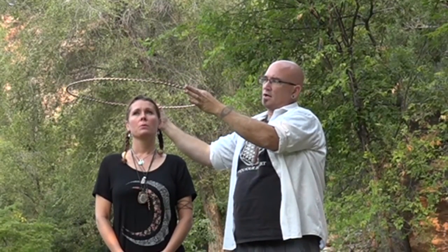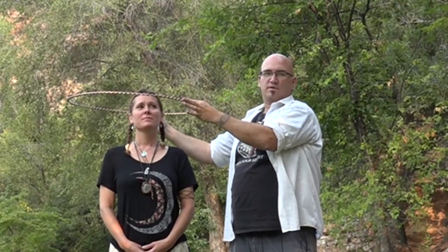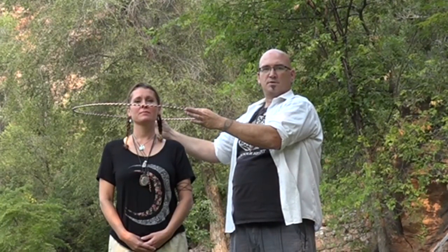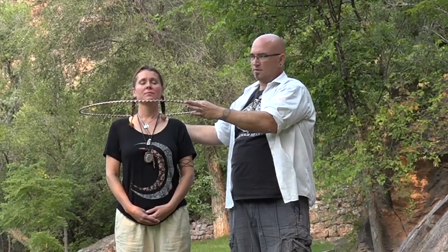You can feel the chakras. You can feel energetic implants. You can feel any blockages. So you just want to come down very slowly, and as you feel any dragging or sticking sensation, you just move the rings up and down until you feel that release.